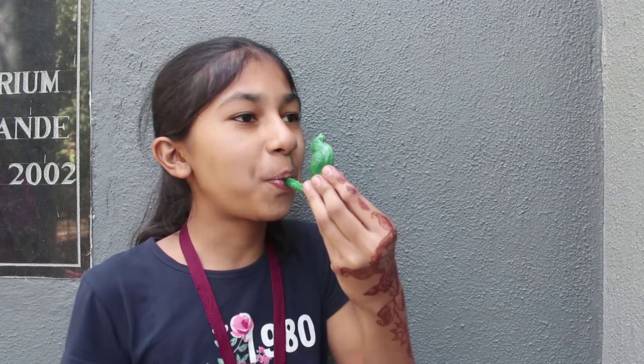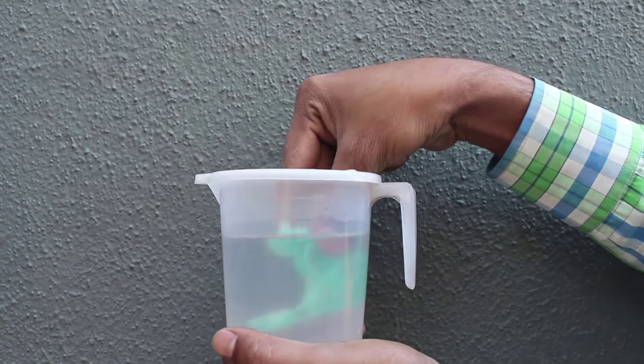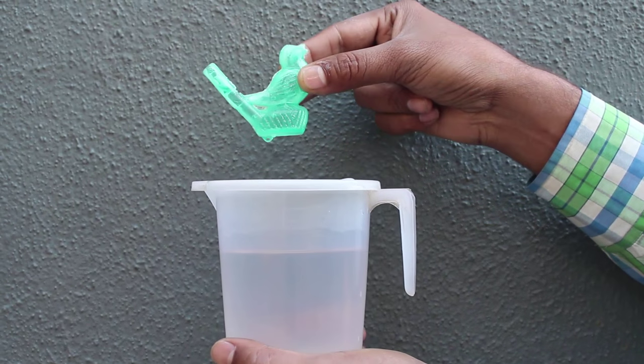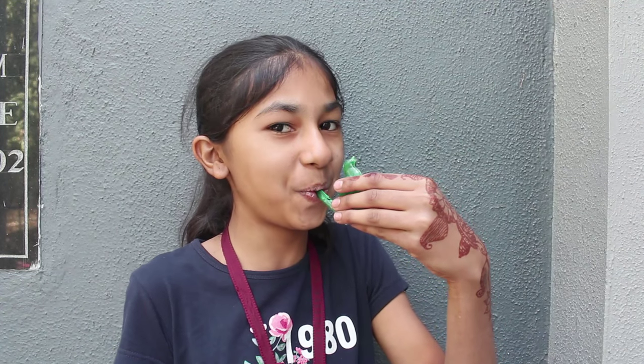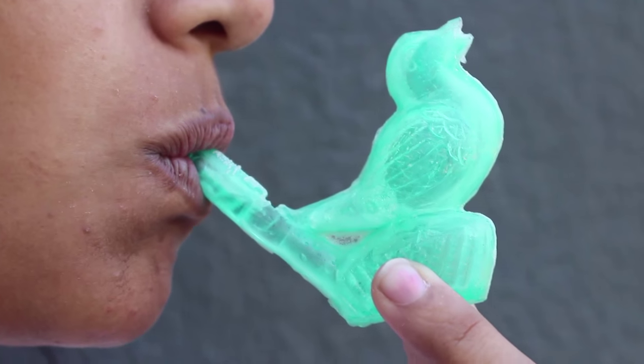The bird whistle is no different — it works through vibrations in air inside the bird. As you blow into the tail of the bird, the air is split by a narrow blade. This creates a turbulent vortex and causes the air to vibrate.